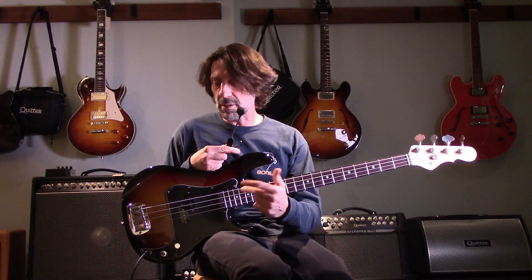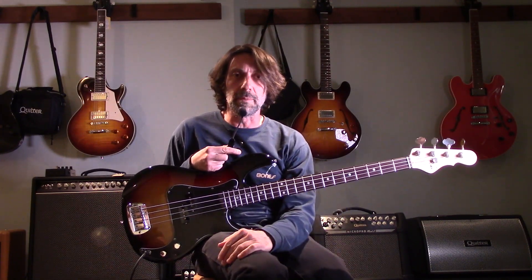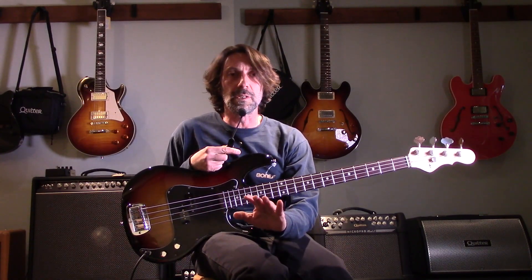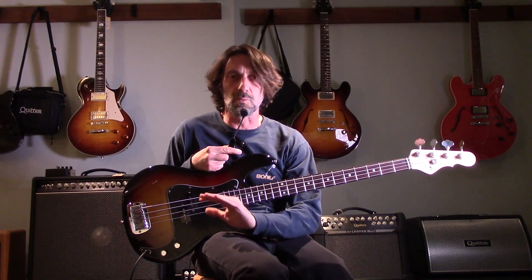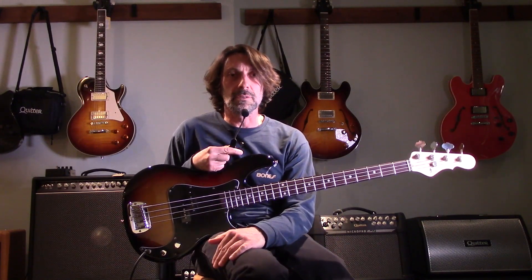With the black pickguard and the sunburst finish, it really gives it that classic 70s look. As my friend Ron pointed out to me when he sold it to me — Ron is our GNL rep and he's a rad dude. He's come by here a few times and he's beyond helpful when we need stuff. He's right there for us — he sends us whatever we need right when we need it. I just had to give a nice shout out to Ron at GNL.